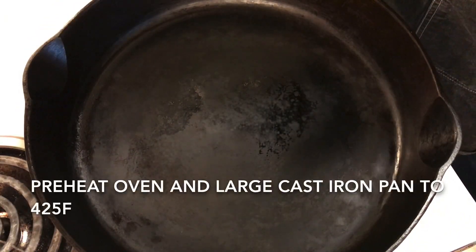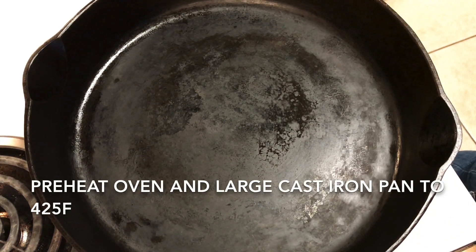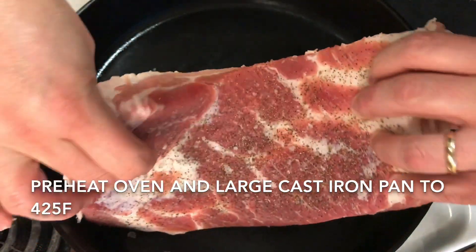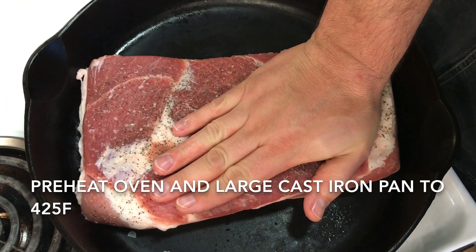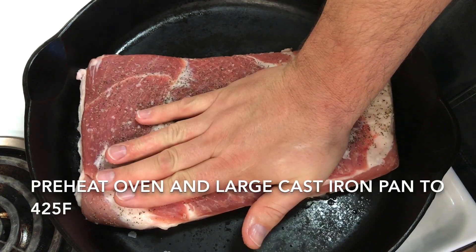Now that we've got our pan preheated at 425, take it out of the oven and we're just going to lay this pork belly in there, fat side down. I want to make a note that this is a skinless pork belly — it doesn't have the skin on, that's just the fat cap.